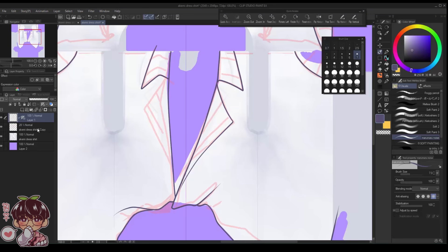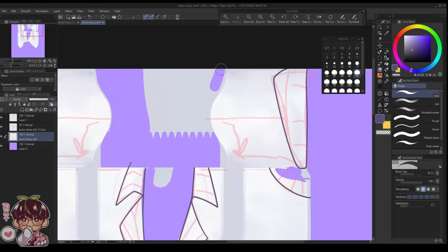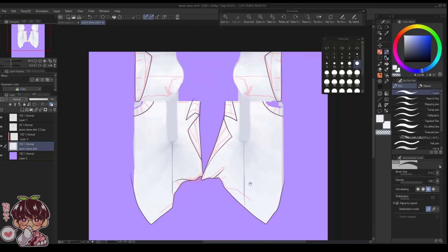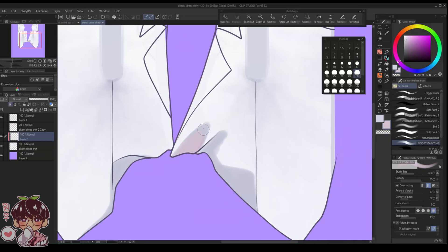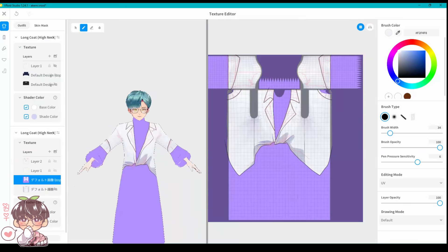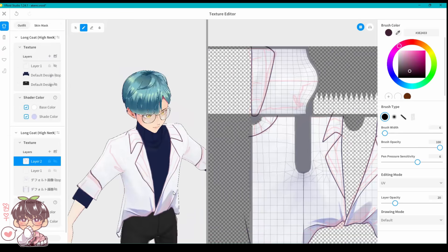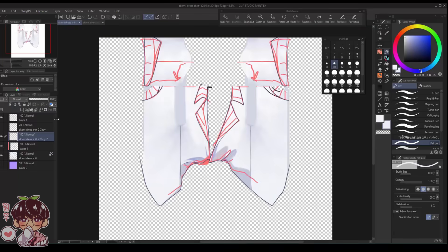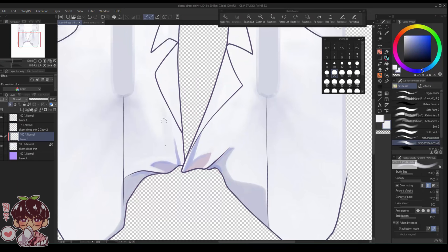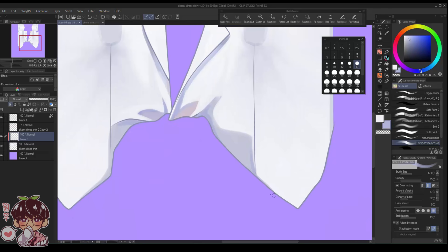VRoid gives you the ability to export layer files to another drawing program. I'm using Clip Studio Paint, which makes it easier to paint in textures alongside patterning. I already did the line art based on the earlier red sketch, and you can import the sketch and the base clothing separately from VRoid so you can layer them up, match things, paint folds, and add patterns or other designs.